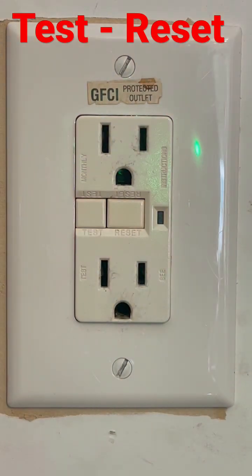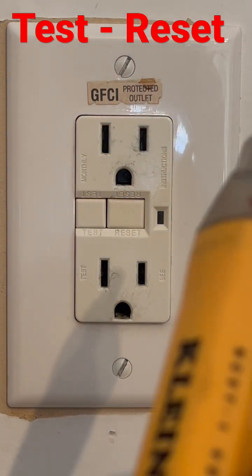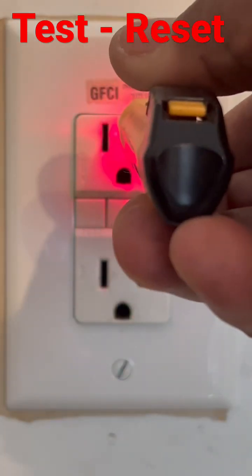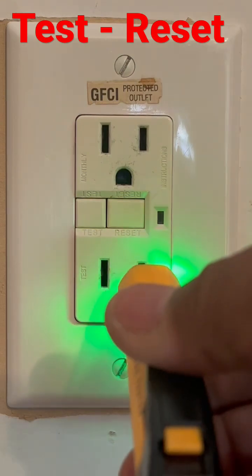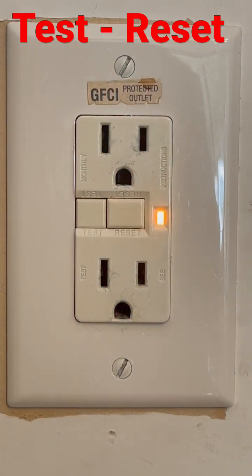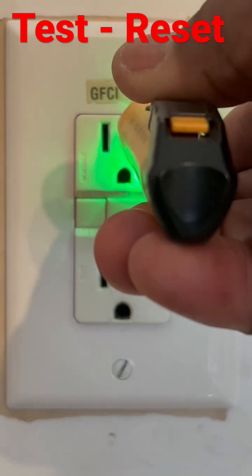If you want to test the power and make sure you've got power, you can get one of these tools right here. You just put it right here — see how it's turned red? That means it's got power. If I push the button and trip it and test it again, there's no power.